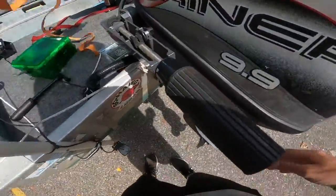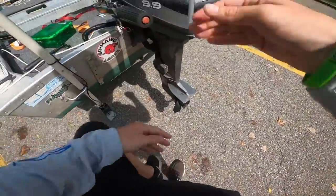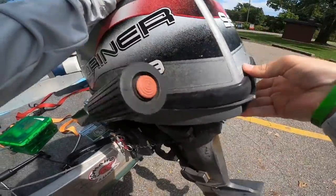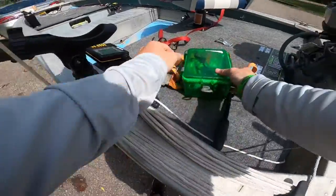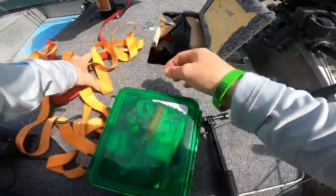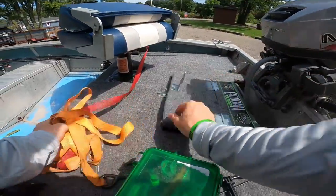I've got a 9.9 Mariner outboard motor and I'll lift it up a little bit just so it's not getting close to or scraping the bottom before you get in the water. That's something I like to do.